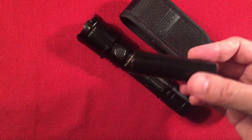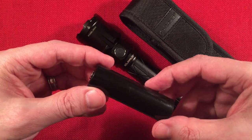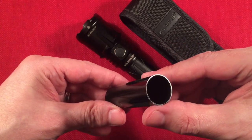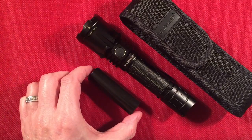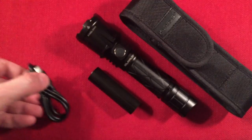We get an 18650 adapter — this is fantastic. This flashlight will be able to use any 18650 battery: flat top, protected button top, or unprotected button tops will work with that adapter. It sits there nice and solid. We get a charging cable, Type-C to Type-C.